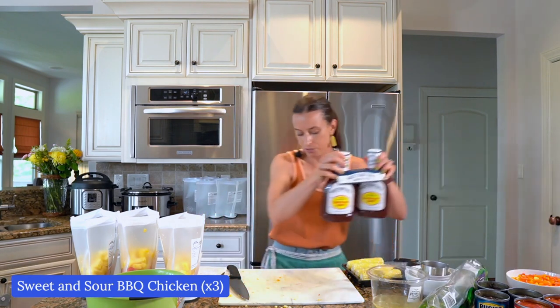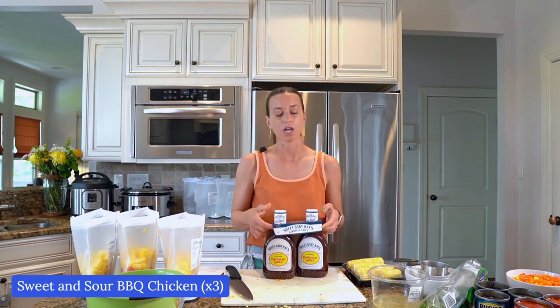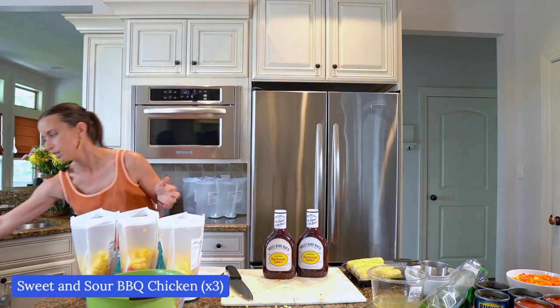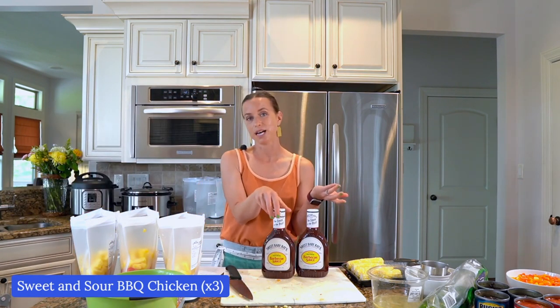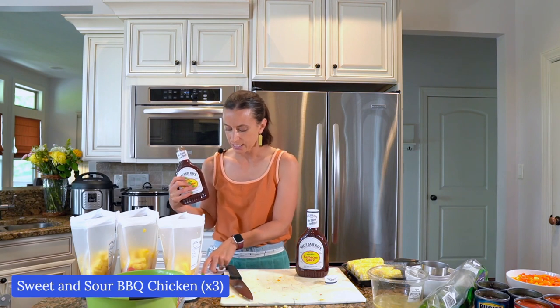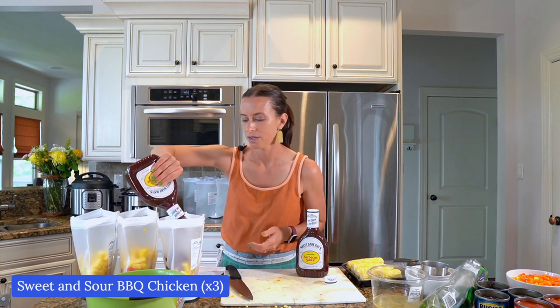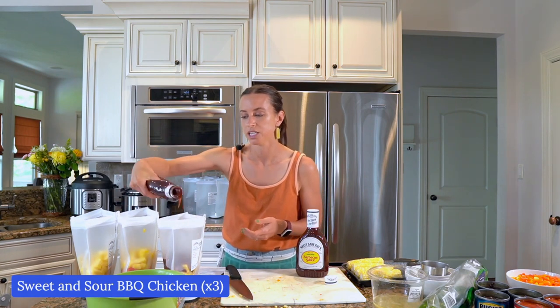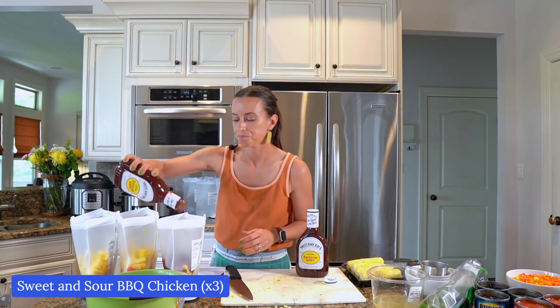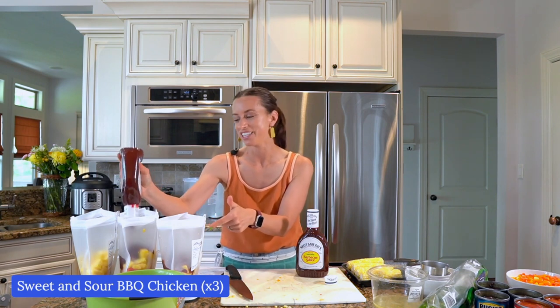All I need left in this meal is the barbecue sauce — I bought Sweet Baby Ray's barbecue sauce. I've made this recipe many times over the years with other brands, but this was my favorite at Sam's Club, and it came as a two-pack. I'm going to use about half a bottle per recipe — the recipe calls for 18 ounces and this is 40 ounces, so about half. I'm just eyeballing it. I promise this is going to be delicious. When I was testing these recipes, I gave one of each to my parents to taste test, and they loved it.